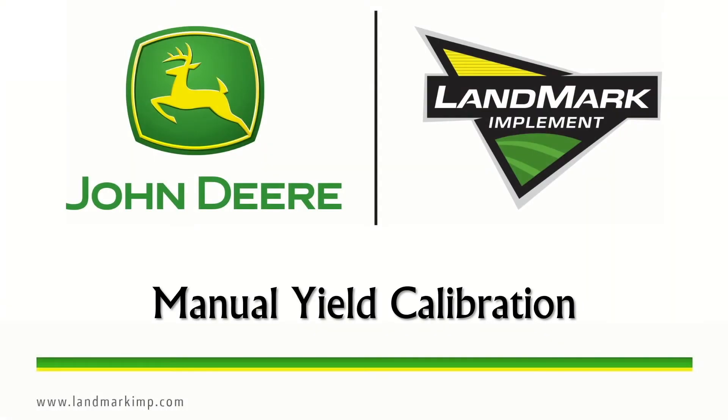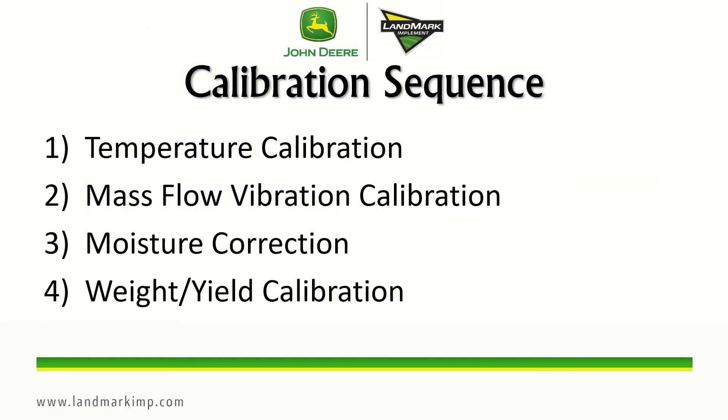There are several steps to a manual yield calibration for an S-series combine. The first being a temperature calibration, which matches the moisture sensor temperature to the outside ambient air temperature. The second being a mass flow vibration calibration, which is performed with the separator and header engaged at full throttle like you would be harvesting. The third is a moisture correction and then fourth is finally the weight and yield calibration.